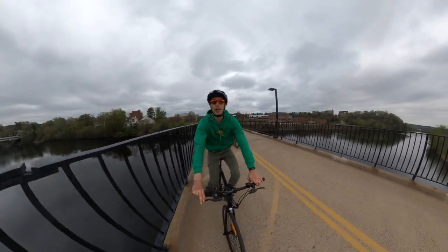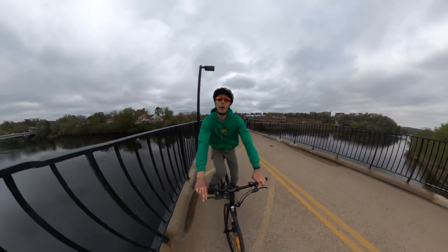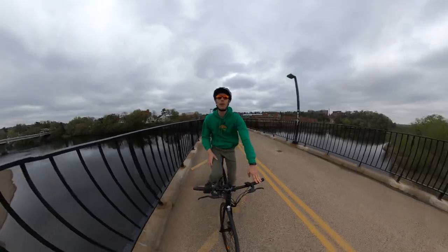Hey everyone, Ryan from eBikeEscape, and today we're checking out the single speed belt drive bike from KBO, the Hurricane. So let's get into the review.